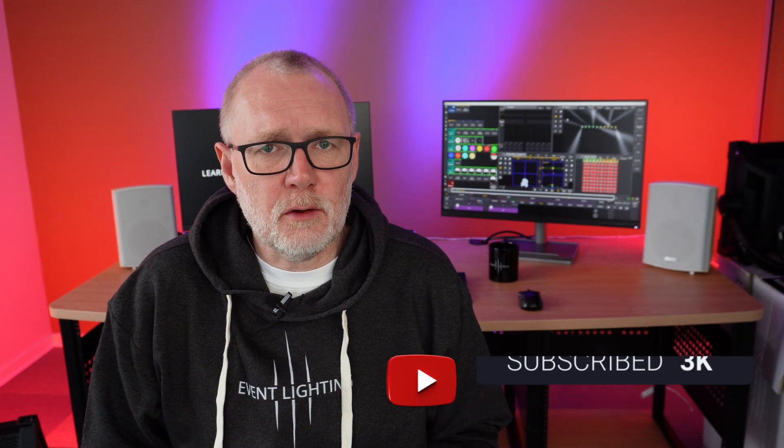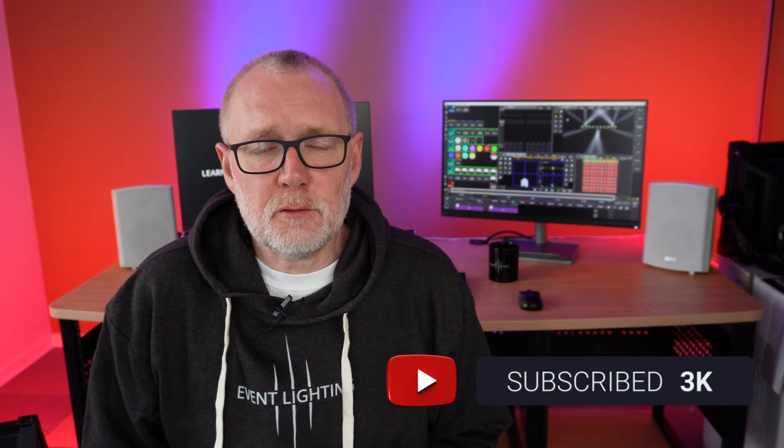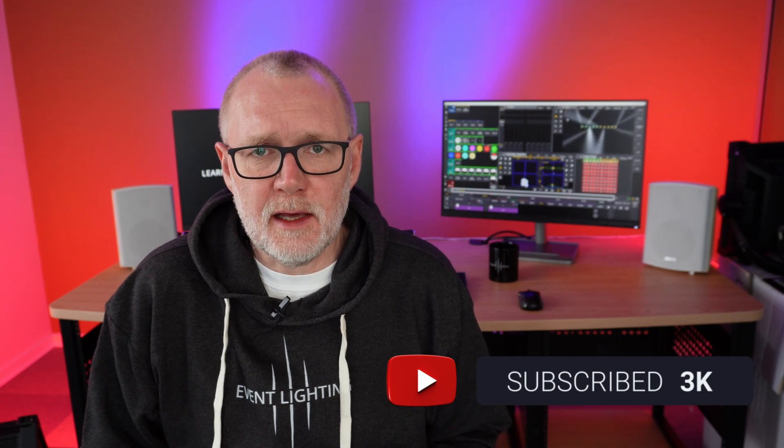I started making instructional videos just for my own sake, just to be able to find some of the information again. Then I started uploading them to YouTube because I thought maybe I could share some knowledge — maybe a few people would see one of the videos once in a while. And little did I know that we crossed three thousand subscribers on Event Lighting just a month or two ago. So that makes me very proud. I'm very happy and very sorry that I haven't done any content for the last seven months.